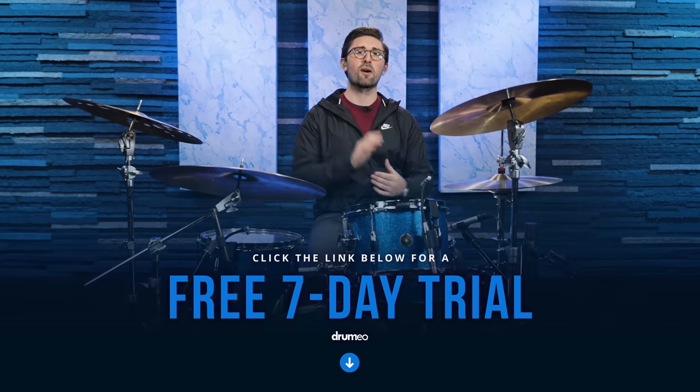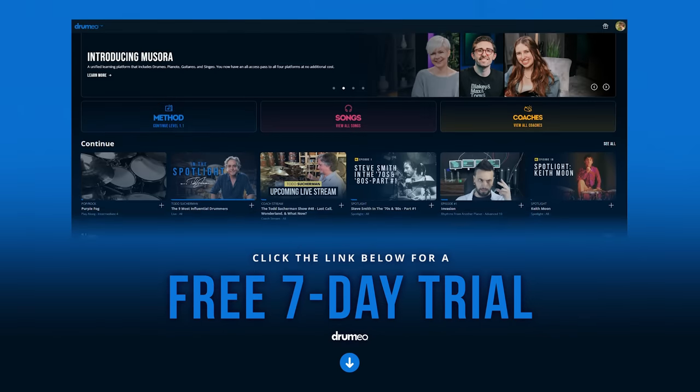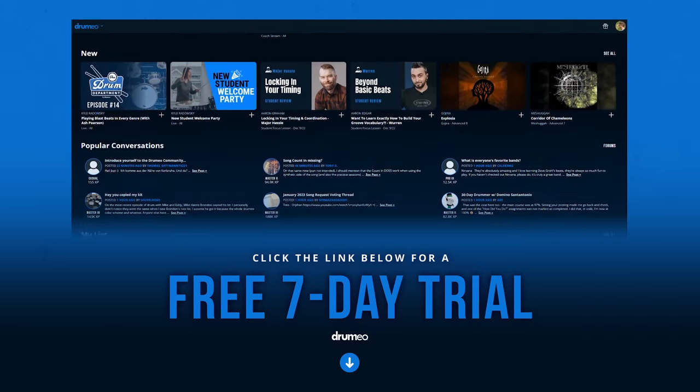If you want to check that out, head over to Drumeo.com — you can click the link right below this video and try all of this out for yourself. Now let's move on to song number four: Billie Jean by Michael Jackson.